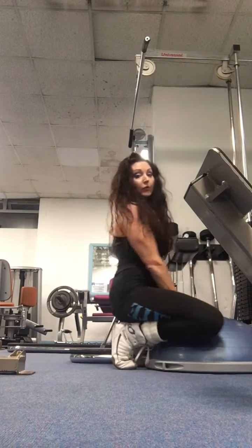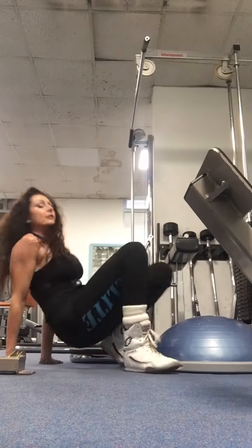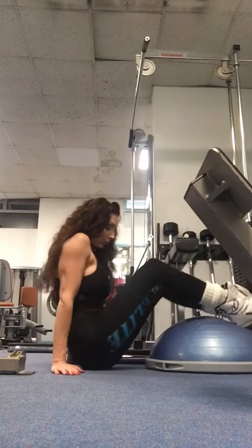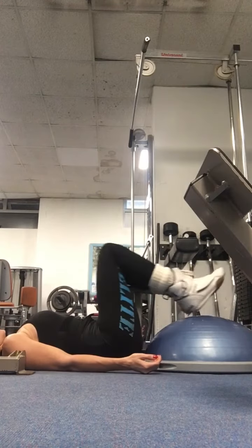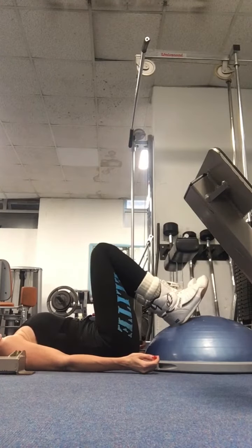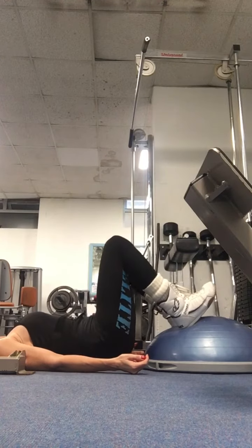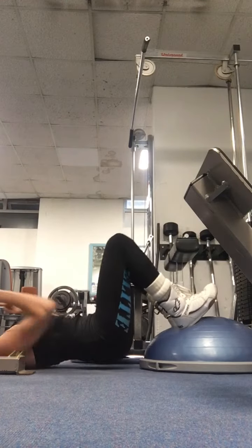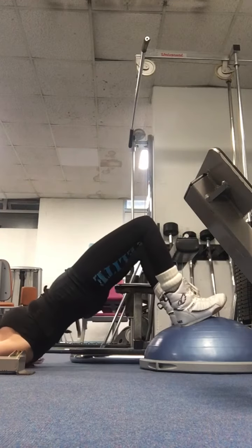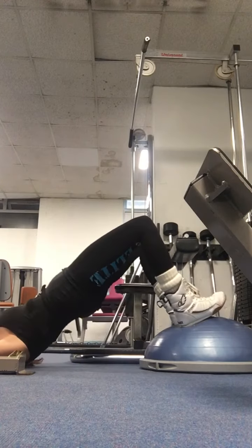So, glutes — you've got a BOSU ball. You want to have your bum close to it, all the way up to the ball. Lying down, both heels on the ball, squeeze up, release — touch very gently on the ground and up again. All the way down, squeeze, slowly down — breathe in, breathe out.